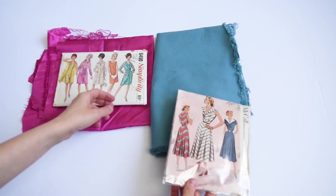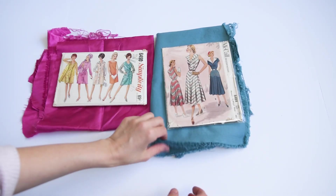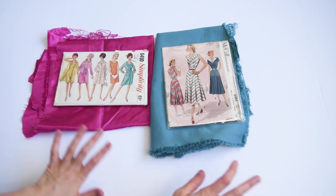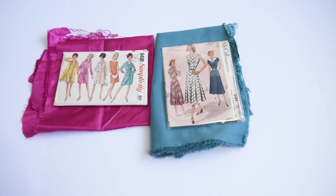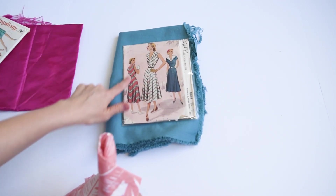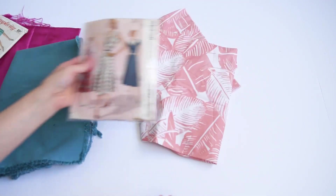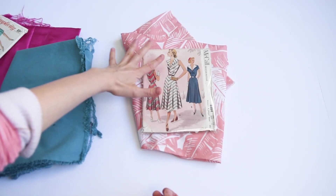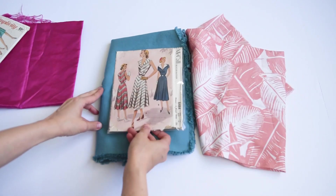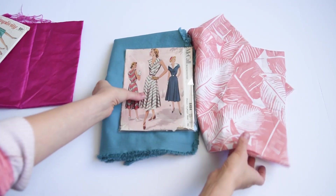The first thing I'm going to do is grab some random fabrics from my stash — just remnants from other projects — and audition them to see what I think. I pulled this stretch twill because I thought it looks really nice against the blue, but then I also have this cotton lawn. While that's nice, I think the colors really stand out a little bit more with the contrast, so I'm going to go that way for this particular one.